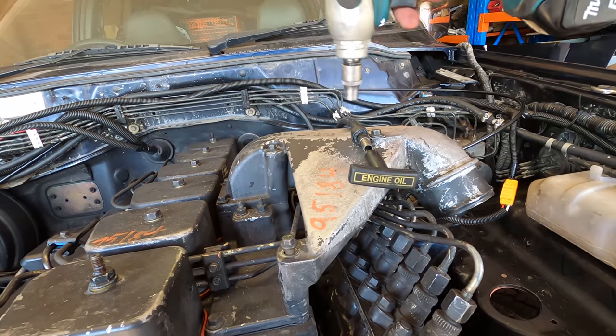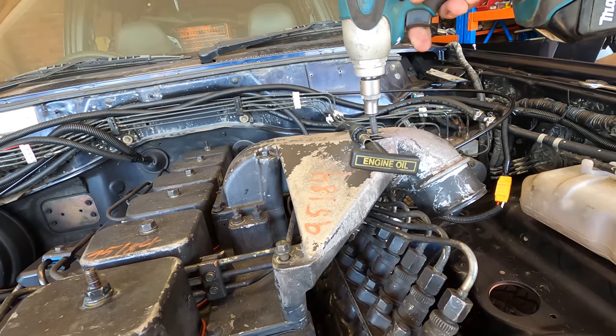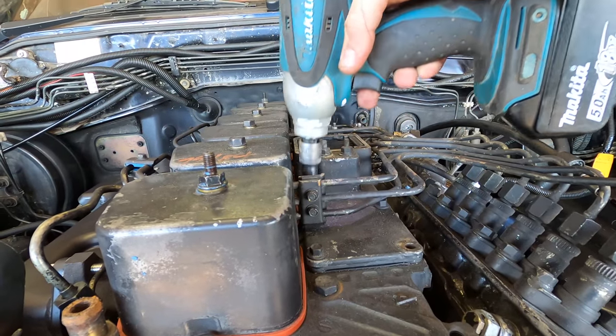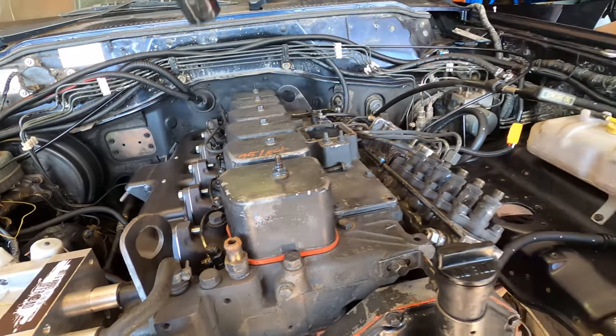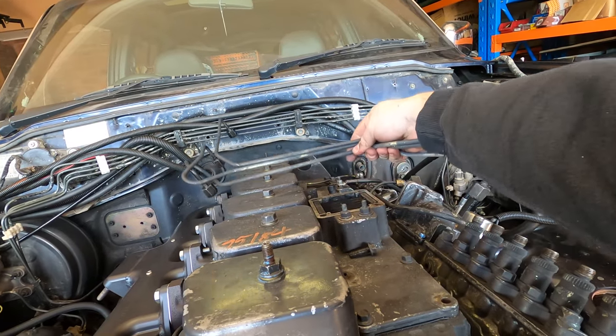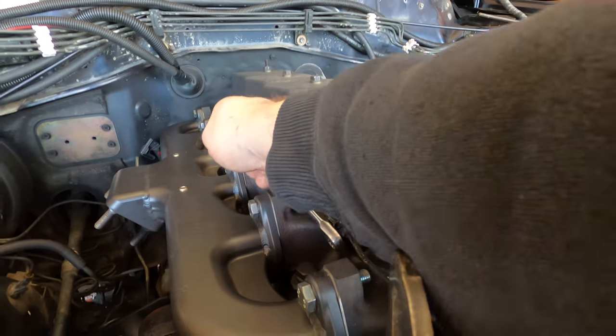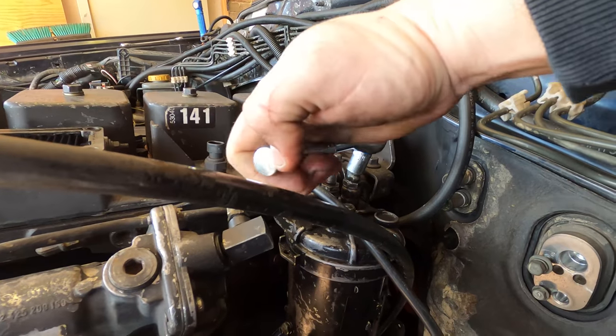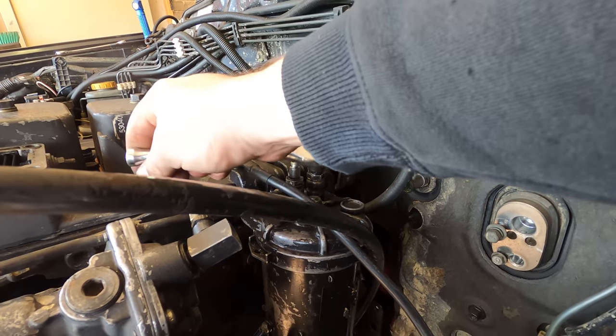First on the list of mods is to remove the intake horn and the injector lines so that I can get in the injectors. I also have to take off the return fuel rail which connects to the fuel filter canister on the side of the head.